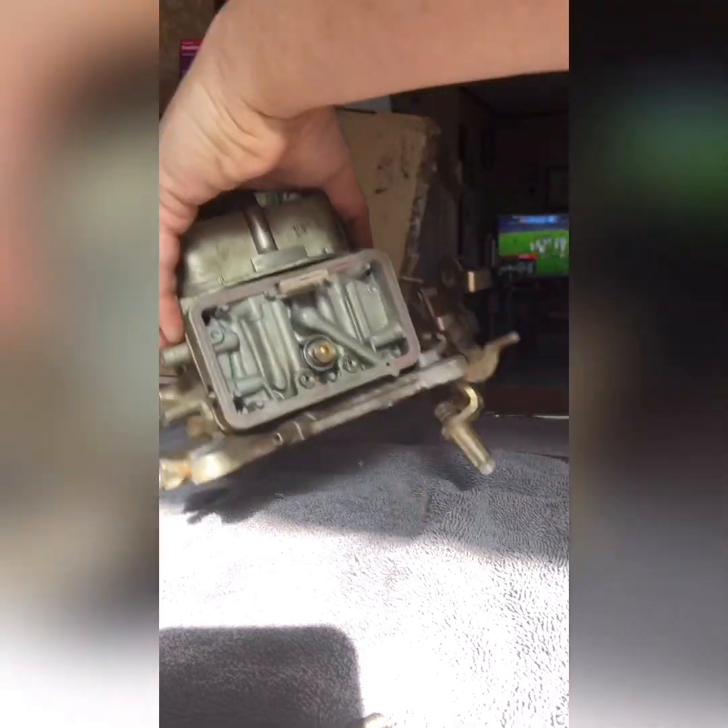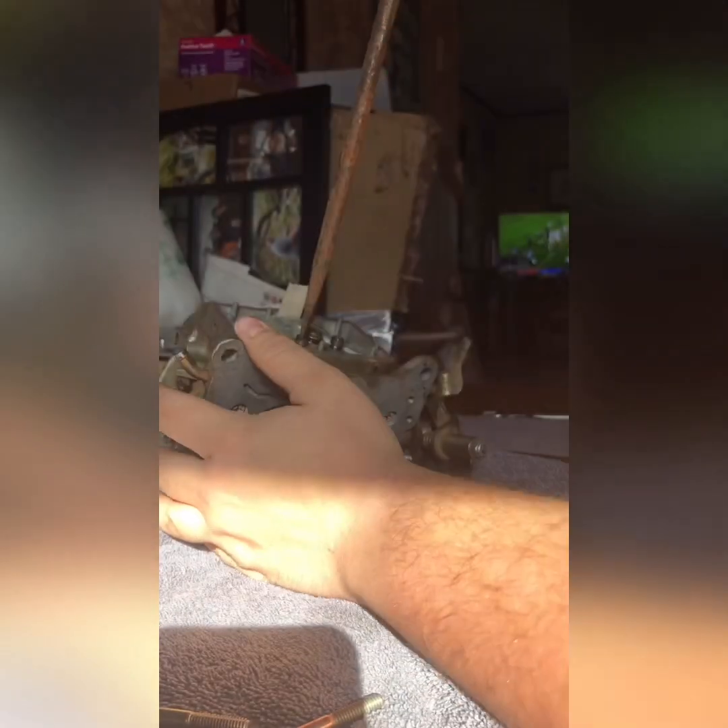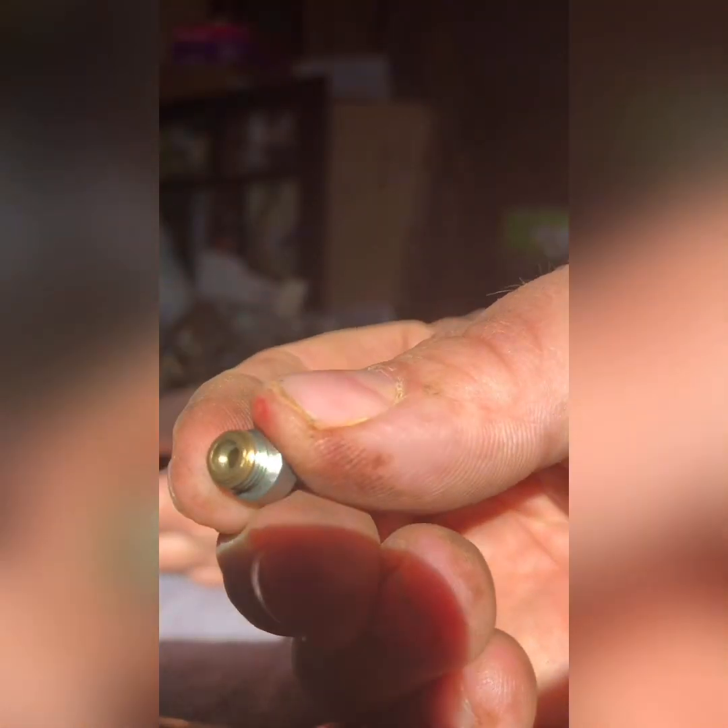Alright, now to remove our jets. It's a little bit overkill on the screwdriver but it fits the seam in the jets perfectly, so we'll go with a little bit of overkill. Those jets are pretty dirty — they're clear on the inside but they've got a lot of gunk coming out around the threads.